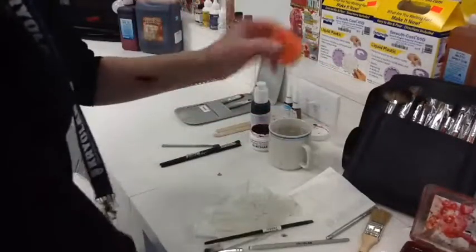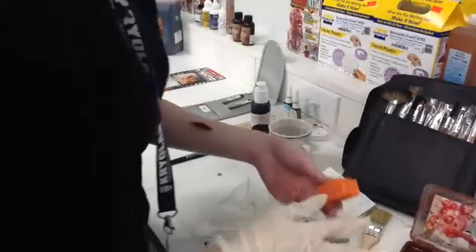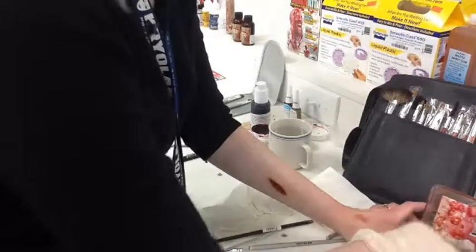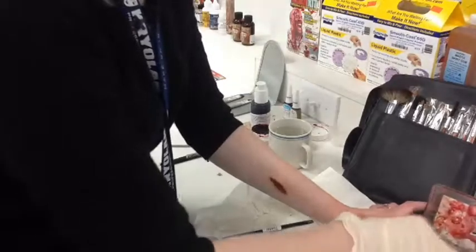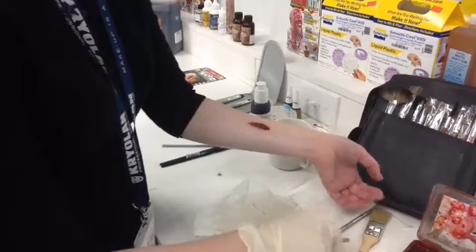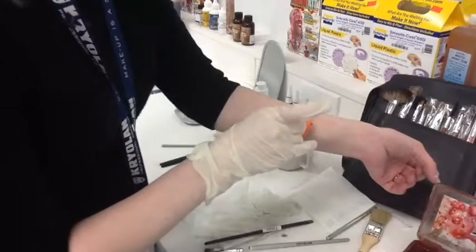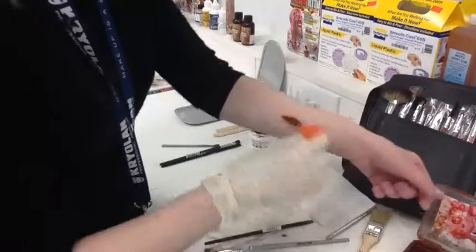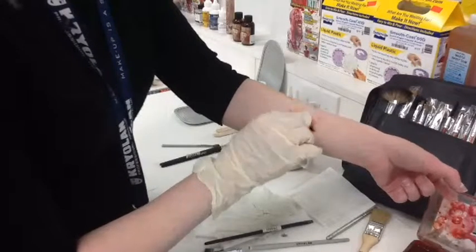Just with a little stipple sponge, I'm going to take a tiny bit of those red colors — one's kind of a brighter red and one is a bit more muddy looking. Just tap off the excess and give a little bit of texture and color around the edges of the wound.